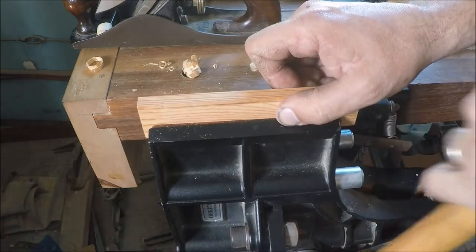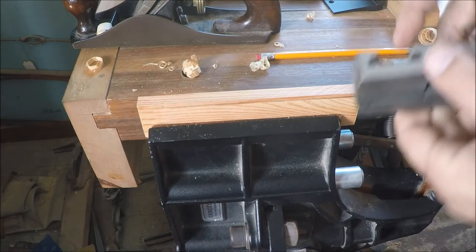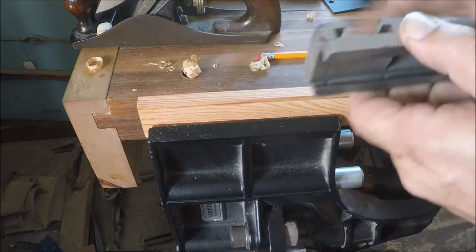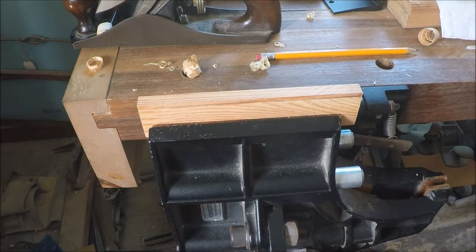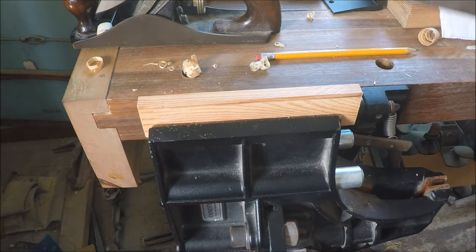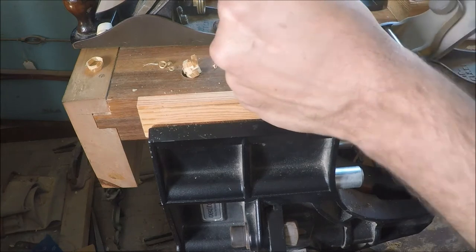This piece is just about the right height to fill all the way up to the top, and then I can glue another piece to the top here. I'll probably tack it down with some brads or something like that. Take our handy-dandy scrub plane.